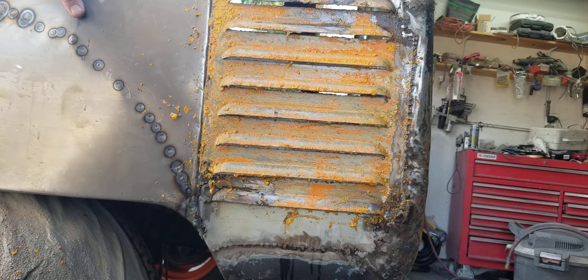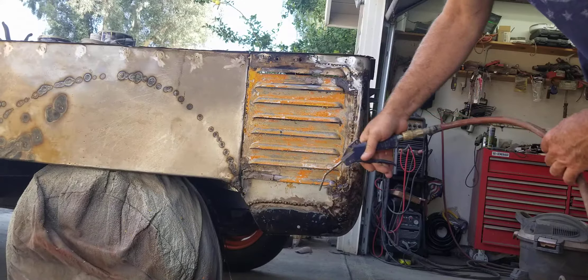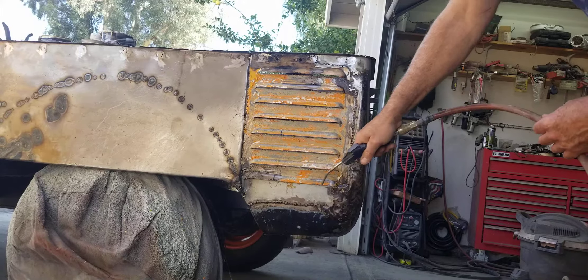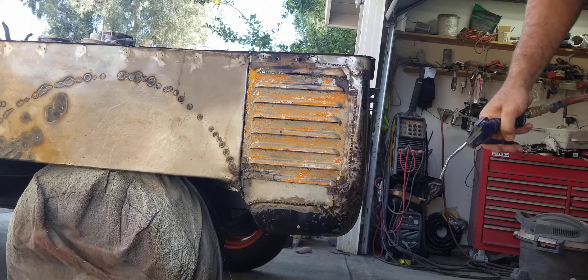What I'm going to do now is rinse this with water, which is going to neutralize the stripper. Some strippers neutralize with lacquer thinner and some neutralize with water — most of the ones I use rinse off with water. After it's rinsed with water you want to try to blow it off with air.